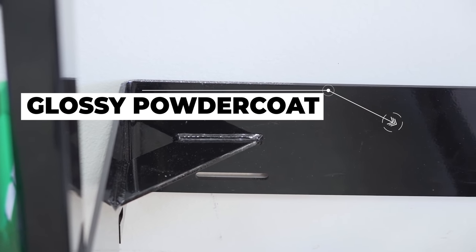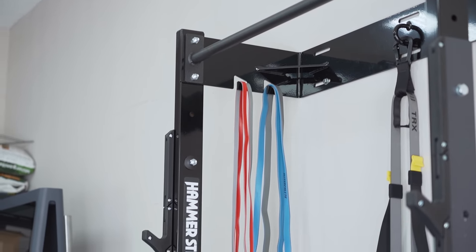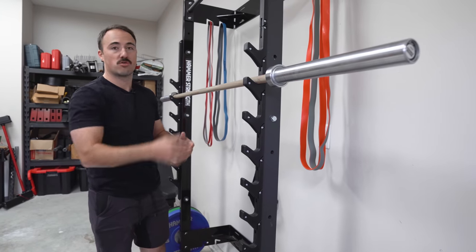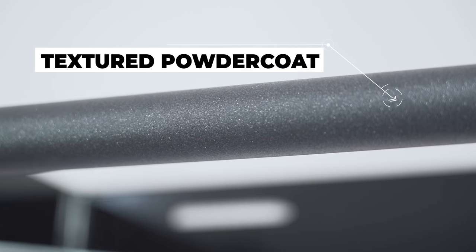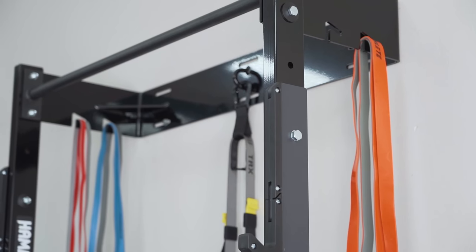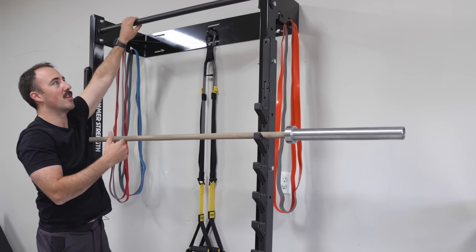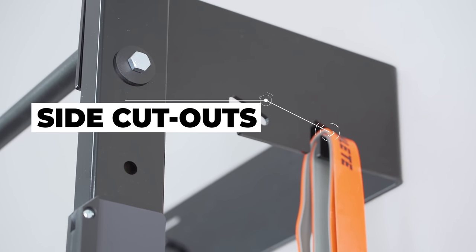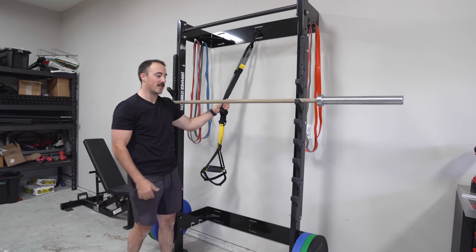It's that nice glossy finish you find on a Rogue Monster rack or a higher-end Hammer Strength rack, used throughout the rack except for the pull-up bar. The pull-up bar has a textured powder coat with a glitter-like finish that looks cool and feels good in hand — not super aggressive, just nice. They're also using some cutouts on the side for bands, a center mount, and a bottom mount for TRX straps, so you can do different bodyweight exercises with it.